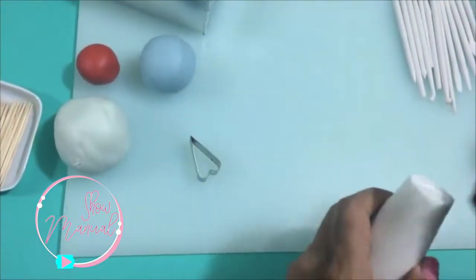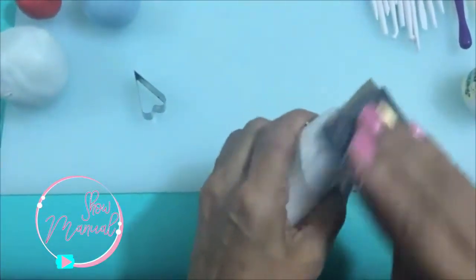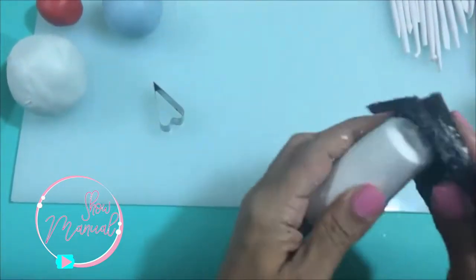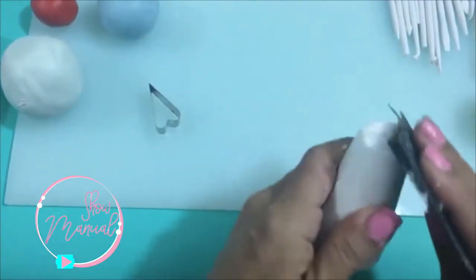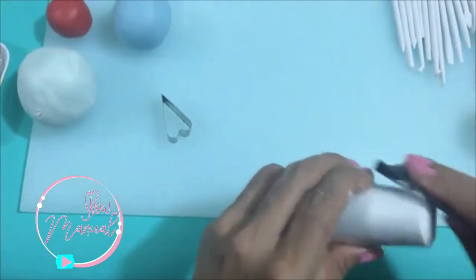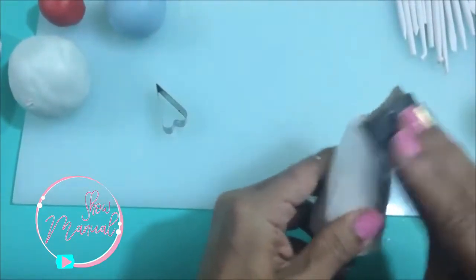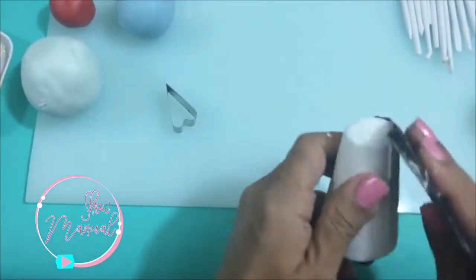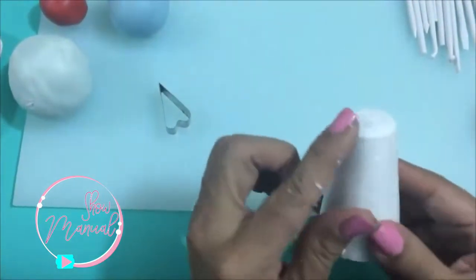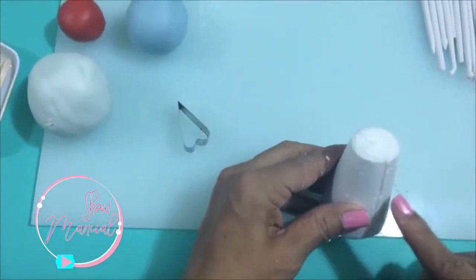Now with my lija, I'm going to sand the part that will be cuadrada so that it stays round. Because if our cone is not round, then it will look another way. So here I am rounding the cone — see how it went round and is no longer cuadrado.